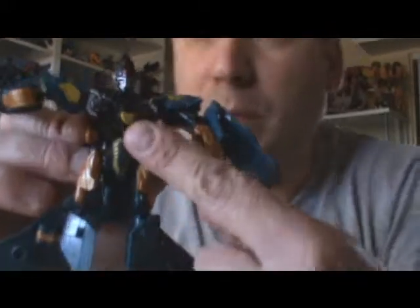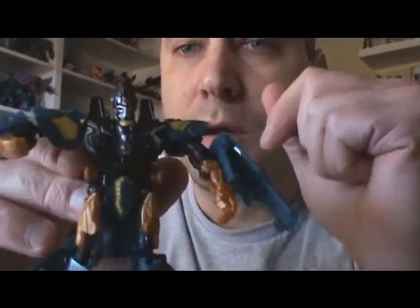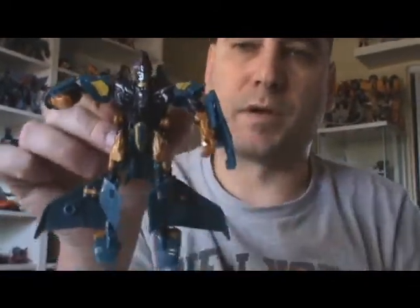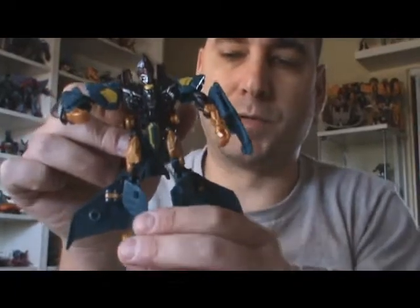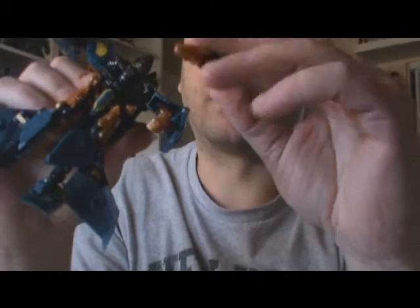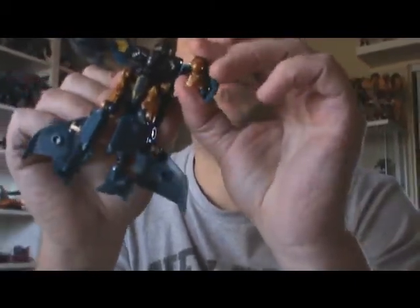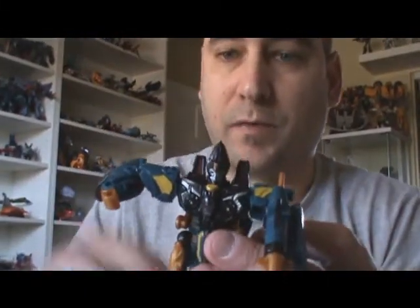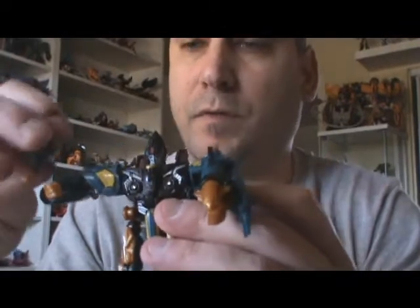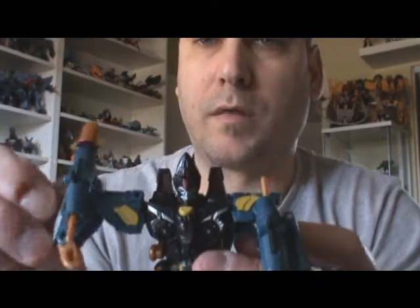This is Revenge of the Fallen Dirge. We also want to fold up that chest piece there, and then we have Revenge of the Fallen Dirge. I think this is a very good homage to G1. You can also take the missile launchers and they will attach to the arms. You can attach them both ways, just like in the G1 — you can put them with the missiles facing forward, and you can have them with the missiles facing backward.